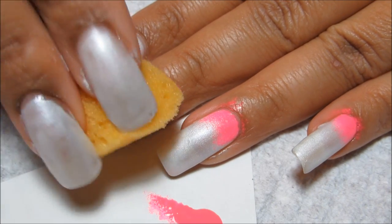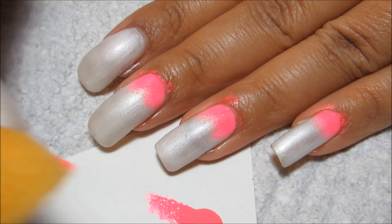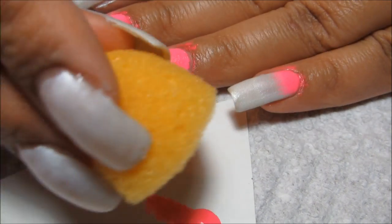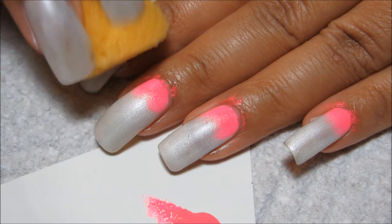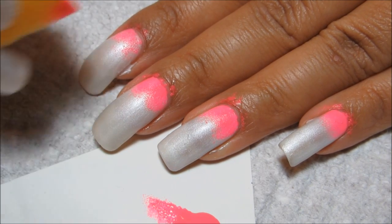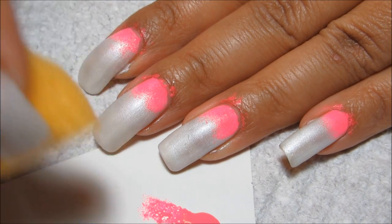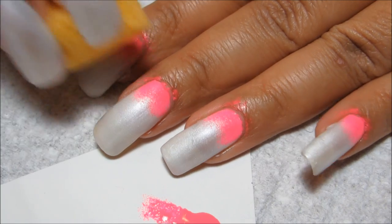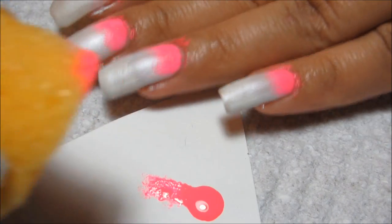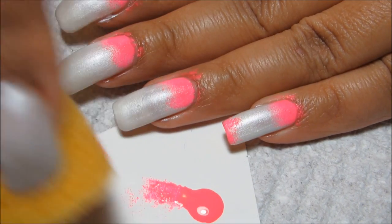I'm going to continue along and do the rest of my nails. I'm also going to do just a little bit of pink at the tip because for this I'm kind of creating my own rainbow — I'm not using six colors, I'm just using three and blending them together. So I'm going to apply just a bit of pink at the tip of each nail.